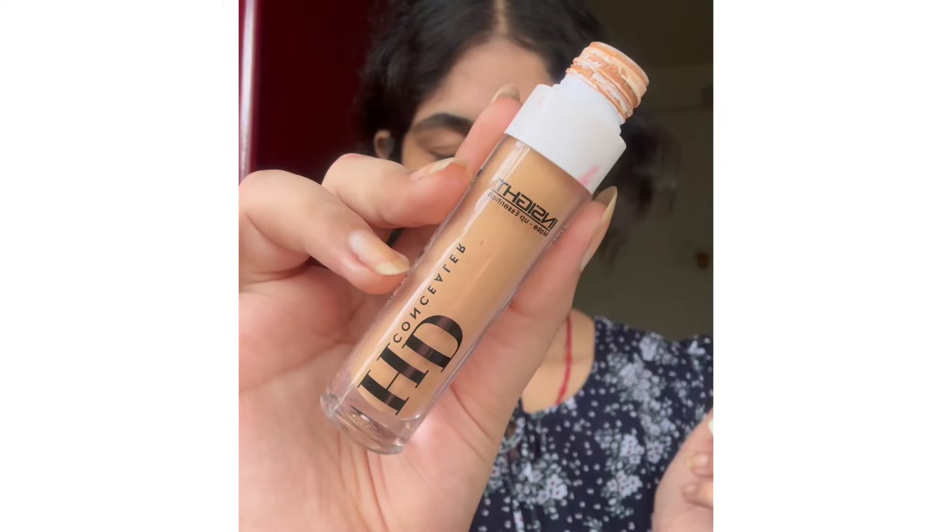Next I'll use my concealer to hide the dark circles and shadows, because this is a very clean kind of look and there shouldn't be any shadows.